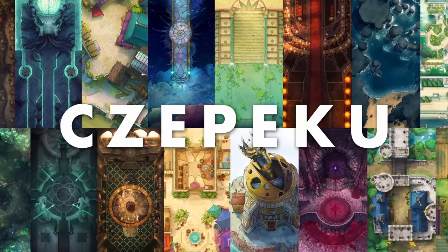Greetings gamers, my name is Anto and today I want to walk you through my GM journal that I've been using to run my in-person sessions. This video is sponsored by Czepeku, more on them later. I recently started playing in person again after a long period of absence thanks to the pandemic.